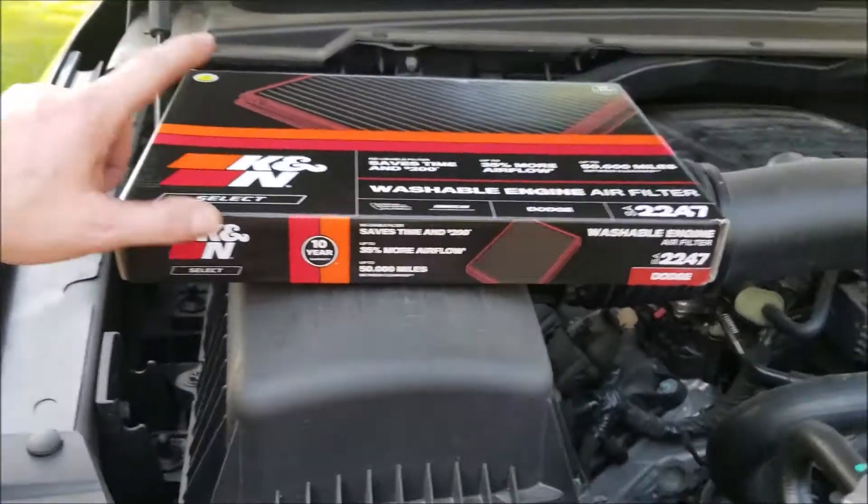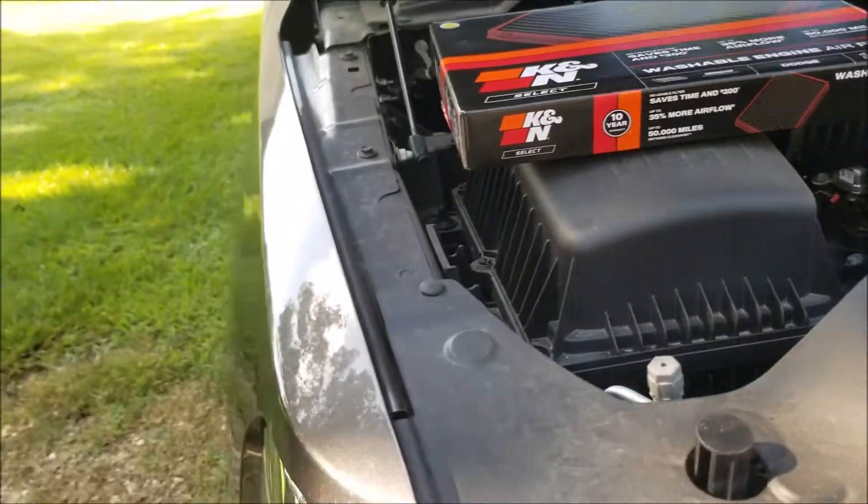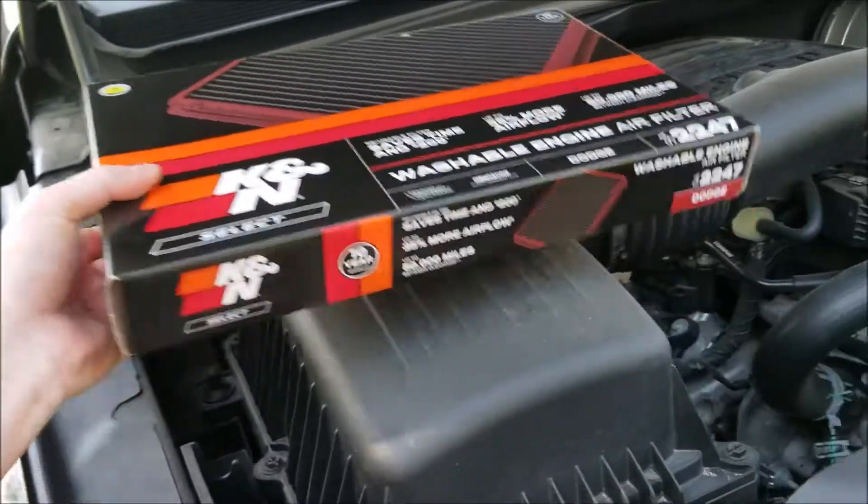Welcome to JRM Sweeps. Today I'm going to install this K&N air filter. It's part number 2247 for a 2020 Ram 1500, the 5.7 liter.